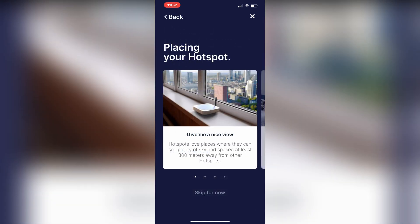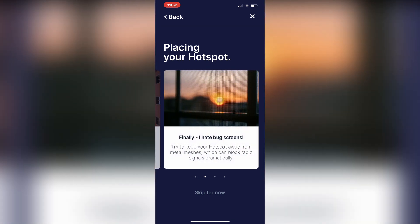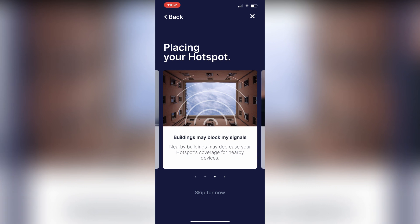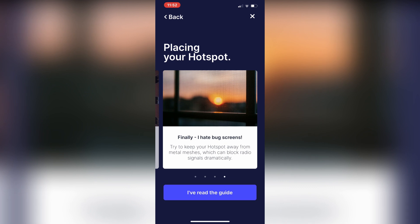There are a few instructions about placement. Don't hide the hotspot under your desk or anything like that. Don't use any sort of screen shields for your window or anything like that. So you want to basically get the best possible signal for the hotspot.